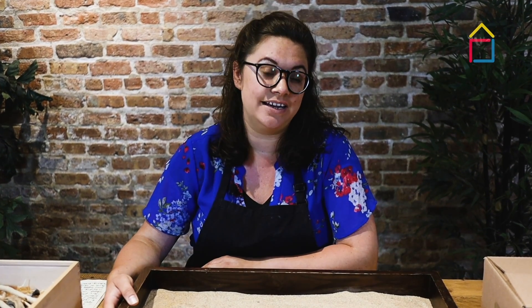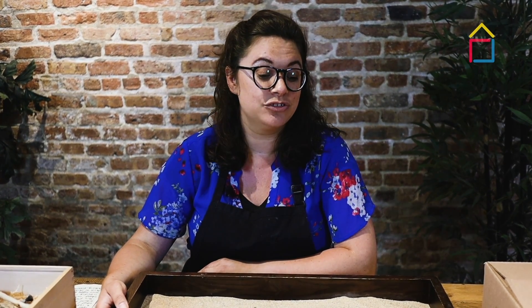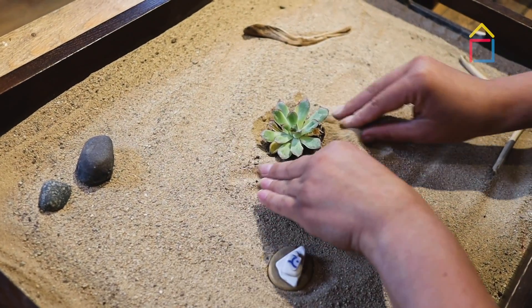Hi, my name is Candy and I'm with The Art House. I'm really excited to show you this great gift and project: The Sand Tray Garden.